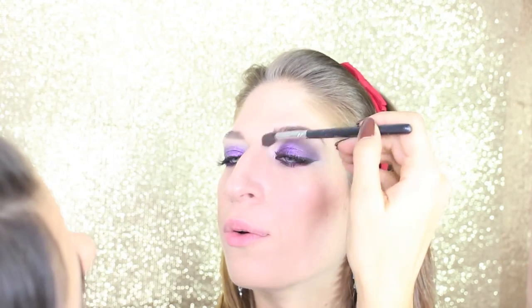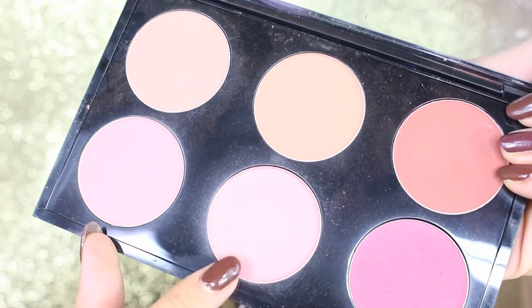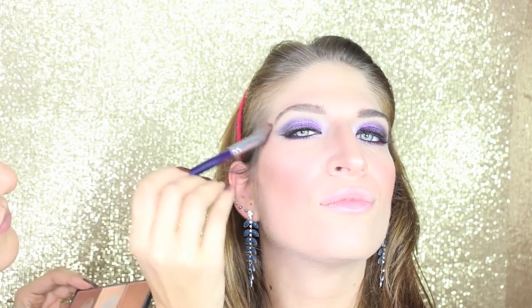We're gonna contour the nose as well to make it look slimmer and smaller on both sides. Now we move to blush — I take this amazing dusty pink from MAC called Peony Petal and apply it in the middle of the cheeks, blending upwards.